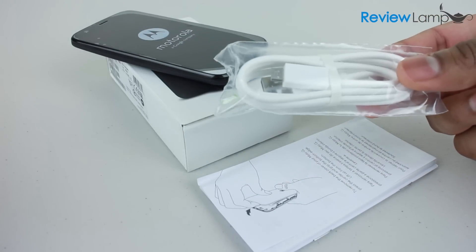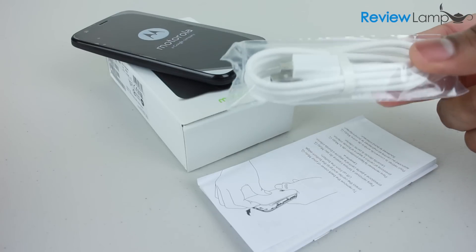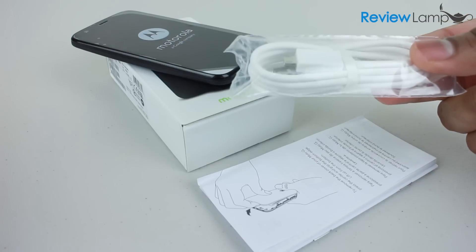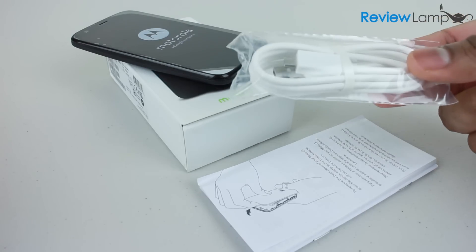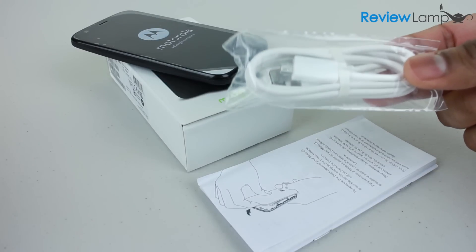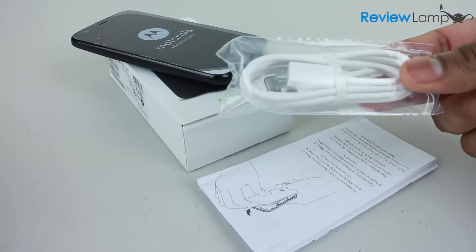You probably noticed Motorola, as part of their cost-cutting measures, excluded the USB power brick that usually comes with the micro USB to USB cable. You can obviously charge this phone with your laptop or with another charger brick that you might have. However, this might be a problem for first-time smartphone buyers who don't have a power brick already or don't have access to a laptop to charge this device.